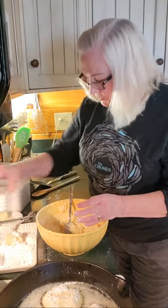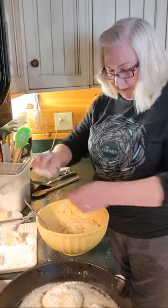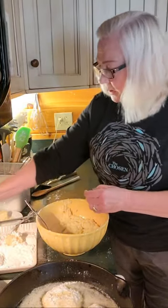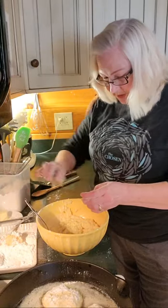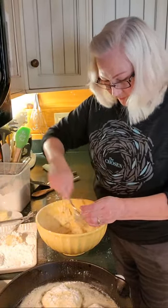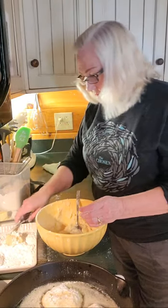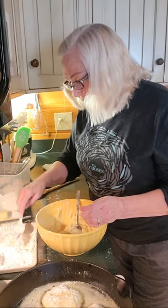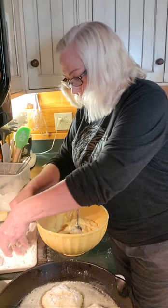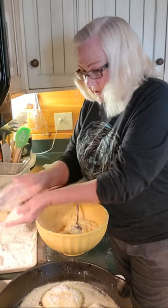I forgot to put salt and pepper in my mixture, so I'm going to do a little bit now. When I first made the mashed potatoes for Thanksgiving, I already had some salt and pepper in them. So that, of course, is always to taste.